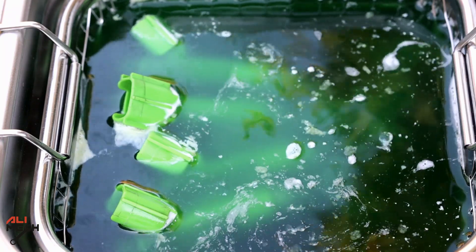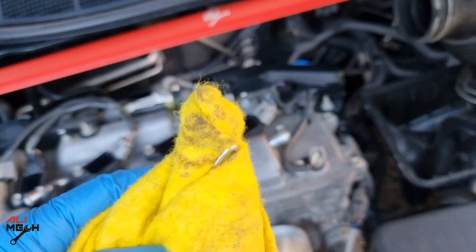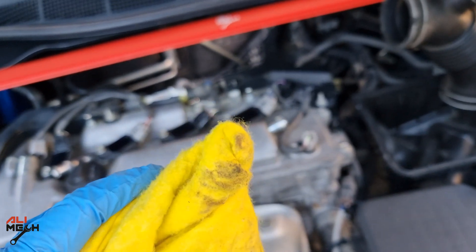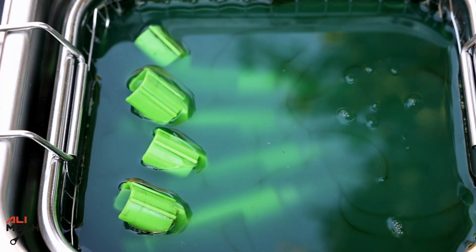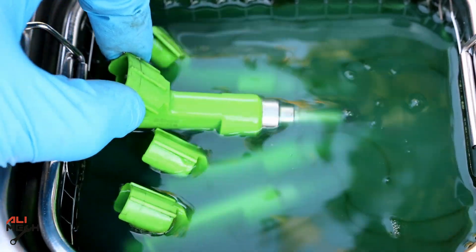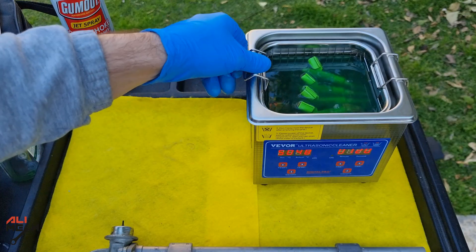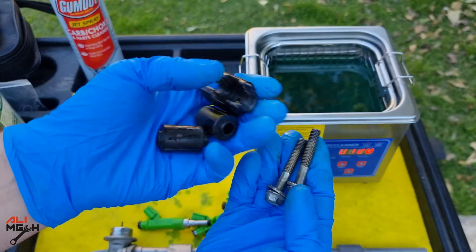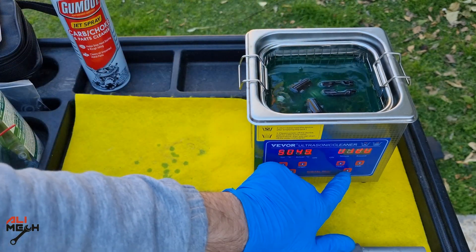While the ultrasonic cleaner is running, we're going to clean the fuel injector holes so that when we use the new gasket, it will provide a better seal. Look how much dirt came out. After 15 minutes in the ultrasonic bath with Simple Green cleaner, it did a great job cleaning all the burned oil and carbon buildup. Let's take the fuel injectors out. I'll put the bolts in the ultrasonic cleaner while we work on the fuel injectors.